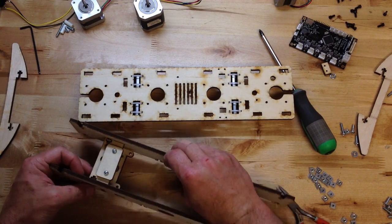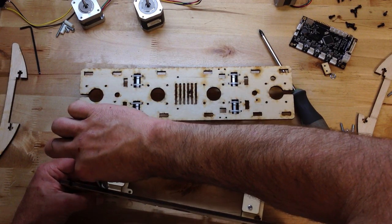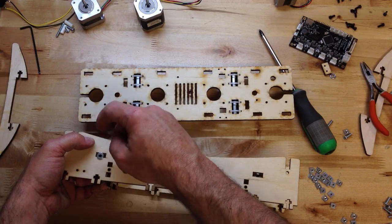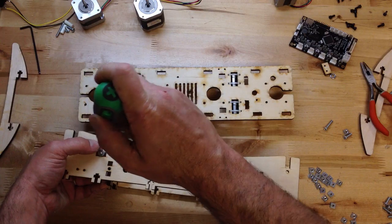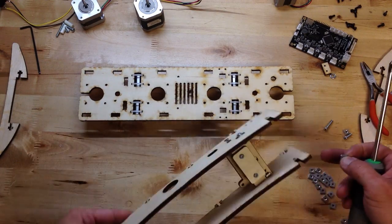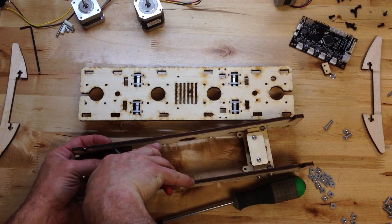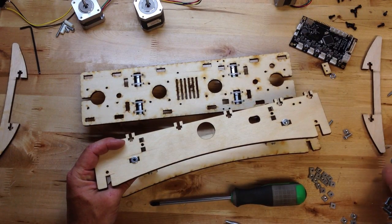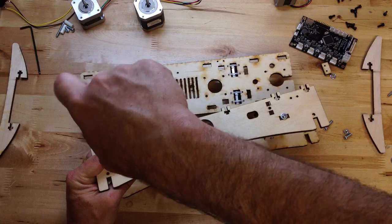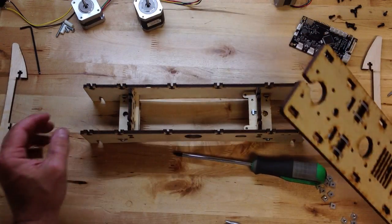Let me put one in here to hold this side together. This one I need a washer. Some of these are hard to reach, so using a pair of pliers is quite helpful. Washer, half inch screw. So that's going to hold together.